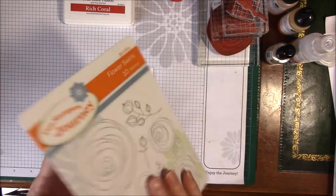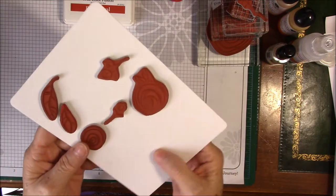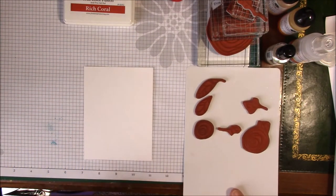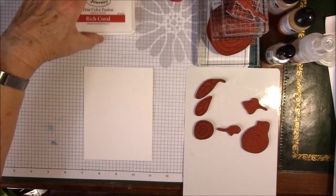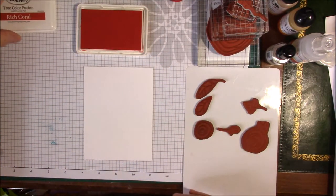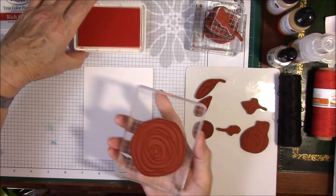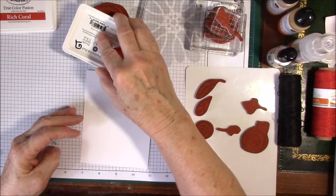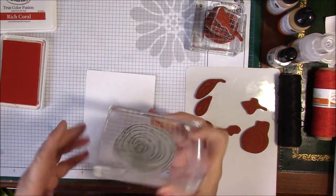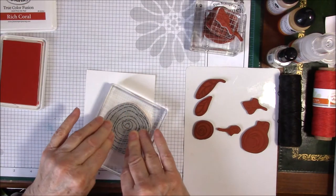I'm turning this over. You can see I have taken my stamps off of the acetate sheet and mounted them to the back of the cover that comes with the stamps, because it is plastic so it will stick. I'm going to be using these stamps — I've got a bunch of them. I'm going to use Rich Coral True Color Fusion ink, and I'm going to start with the largest, because it's easier to fit the smaller things around it.